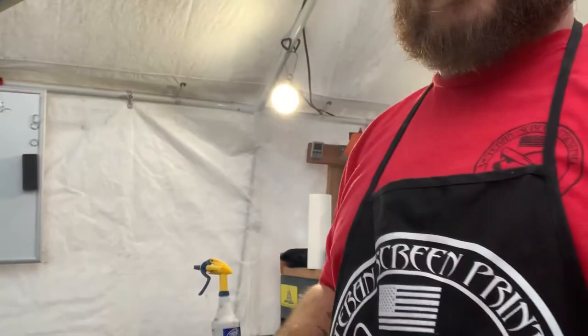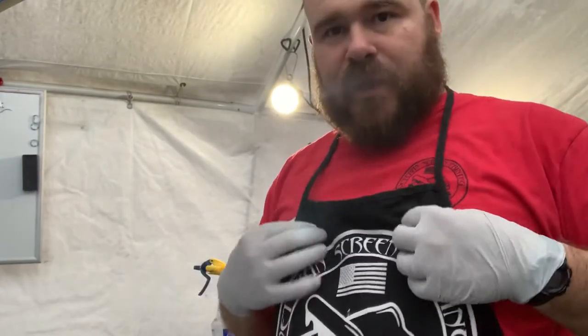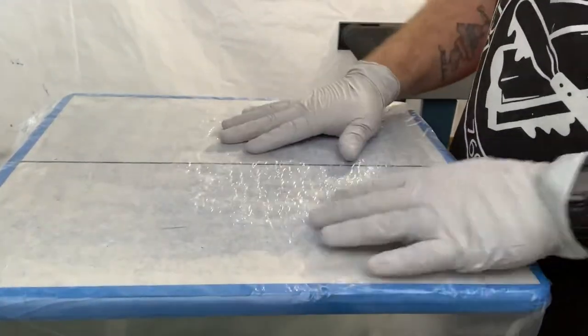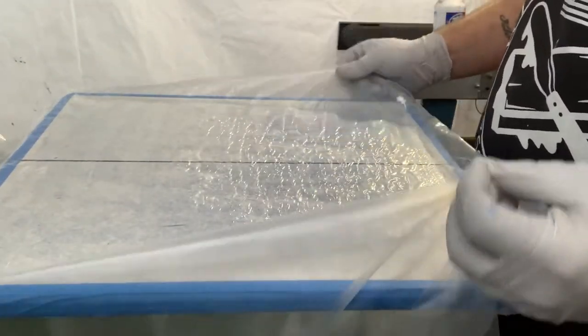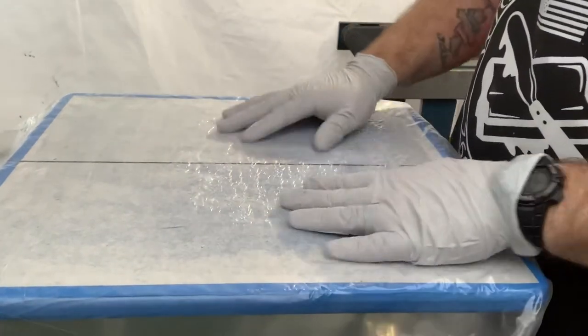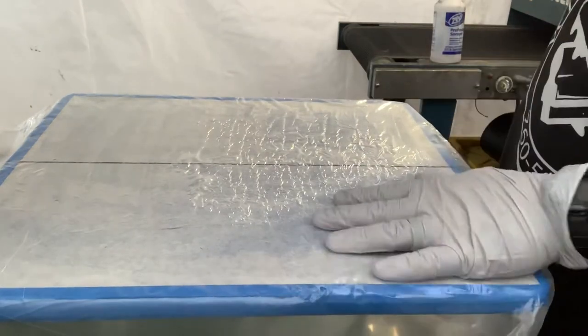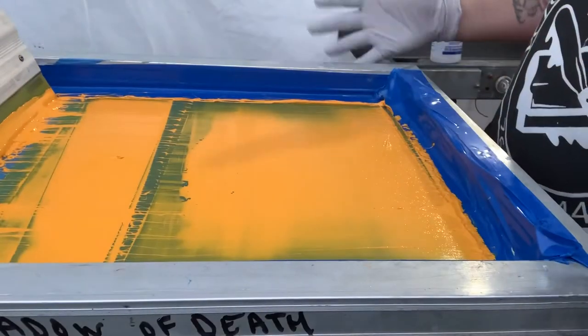How we start: we wear gloves, we have our apron, and then with our pallet I put a trash bag over it so none of the paint gets on the pallet tape and I have to replace it. So put the trash bag over it and bring it down.